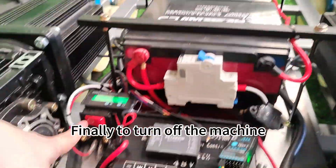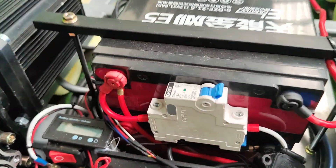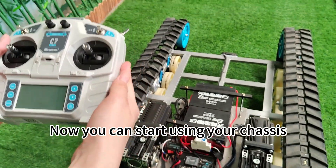Finally, to turn off the machine, turn off the power button on the machine itself, and then turn off the power switch on the remote control. That's it. Now you can start using your chassis.